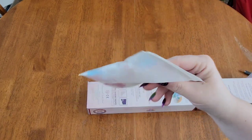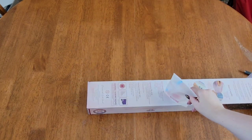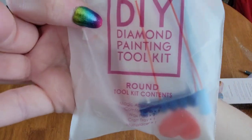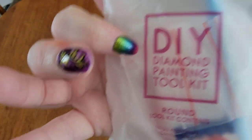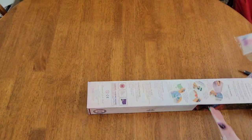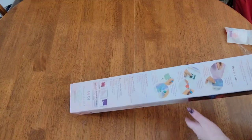It is a round kit, which means there are no tweezers in this one — because tweezers don't work very well with round drills, trust me. I do love tweezers with my square paintings though. We will look at the sticker in just a minute — hey, the back is white, not yellow, that's different!